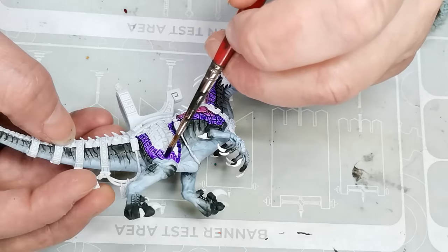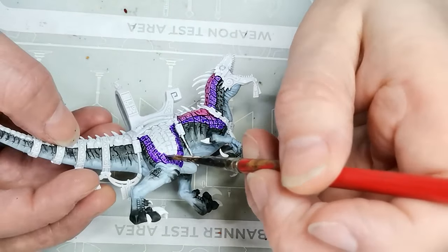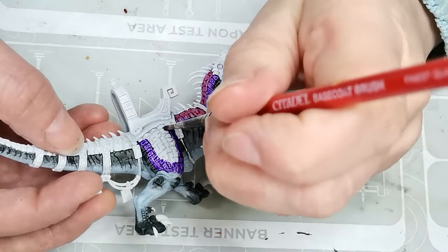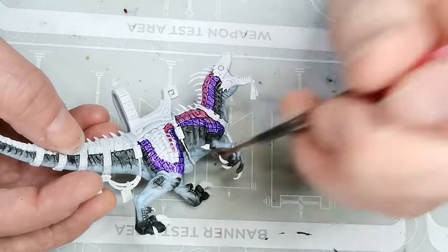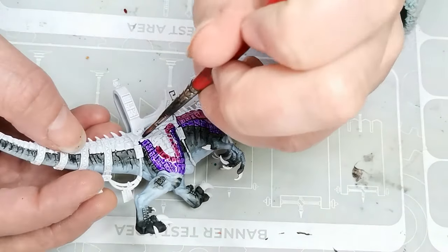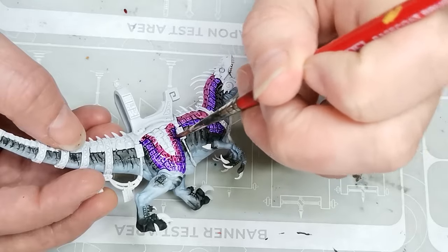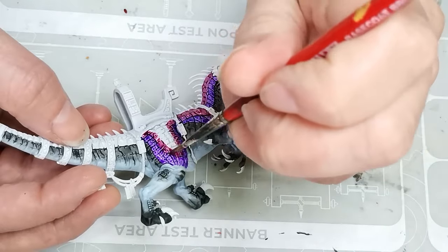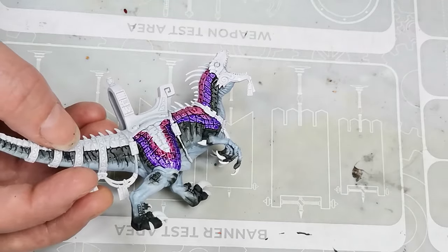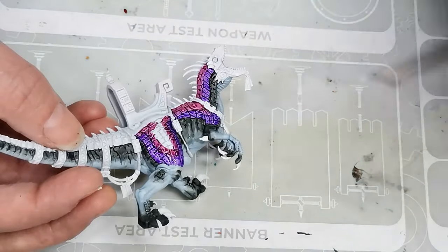Bear in mind when you watch this video that this is a model I'm painting for my Seraphon Army, so this is a gaming piece. A lot of the things you see me doing here you could definitely do much more smoothly and do some really nice gradients. But I'm not being too particular here because this is a gaming piece — it's something I'm painting to look nice on the tabletop. It's not something I'm painting for a display or a painting competition or anything.